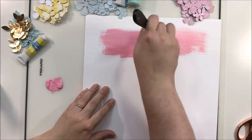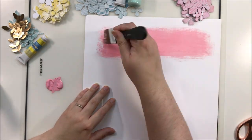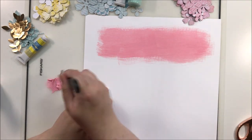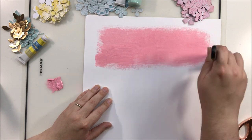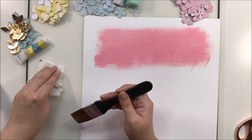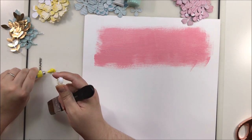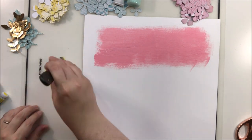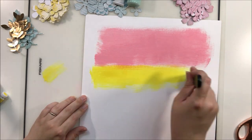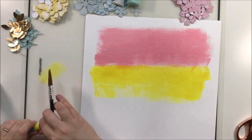As you saw at the beginning, this layout is absolutely gorgeous and while this effect was created with paper on the original layout, I really want to try it with paint. I'm using a combination of Vicki Booten paints and some acrylics from my stash. I wanted to use this gorgeous light pink that perfectly matches the color in my stash kit this month, and then this gorgeous sunny yellow that also just ties in beautifully.